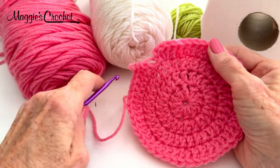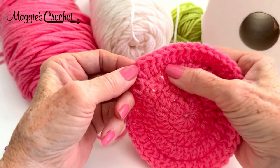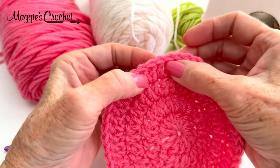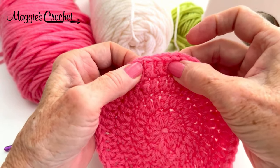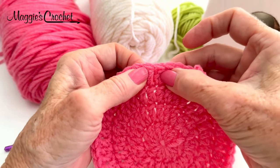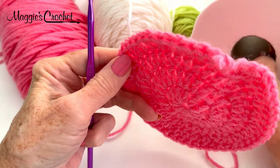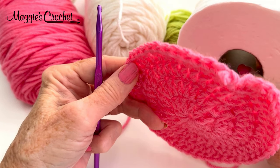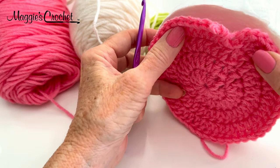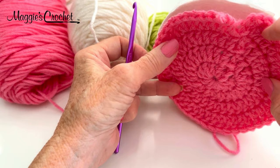I've completed round four. I'll count the stitches — not counting the beginning chain two, I'll start counting here: 2, 4, 6, 8, 10, 12, 14, 16, 18, 20, 22, 24, 26, 28, 30, 32, 34, 36, 38, 40, 42, 44, 46, 48. Now I'm going to see how this works on the top of my toilet paper roll because this is the last round of the top. I need it to be the diameter of the top of my toilet paper roll — this could have been just a little bit bigger, but it'll stretch a little bit.